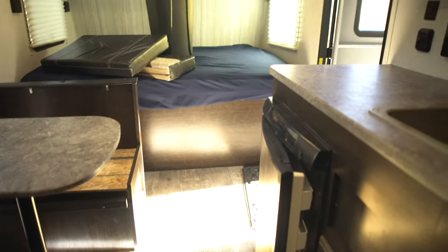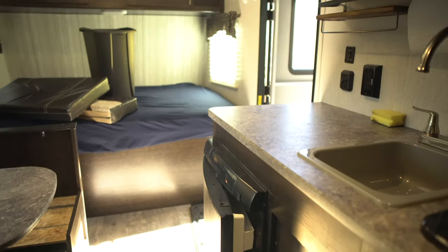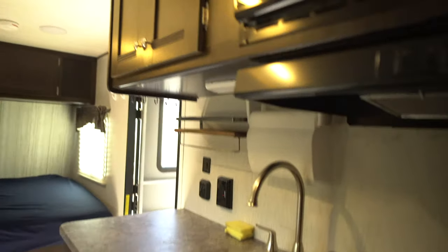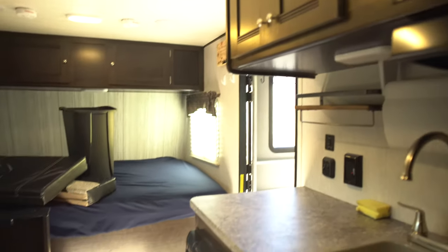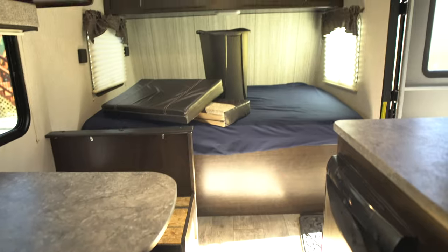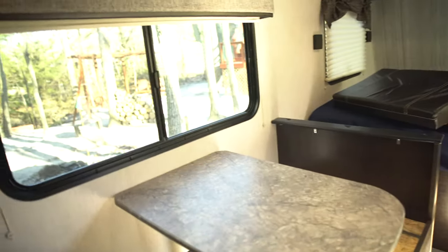So that was a review of the Pioneer BH175 2019 model. Again, if you have any more questions, just let me know and I'll answer them. I hope this video helped — have a good one.